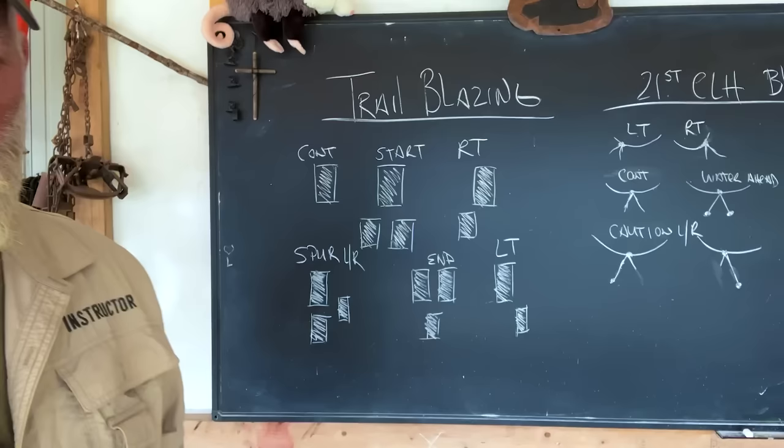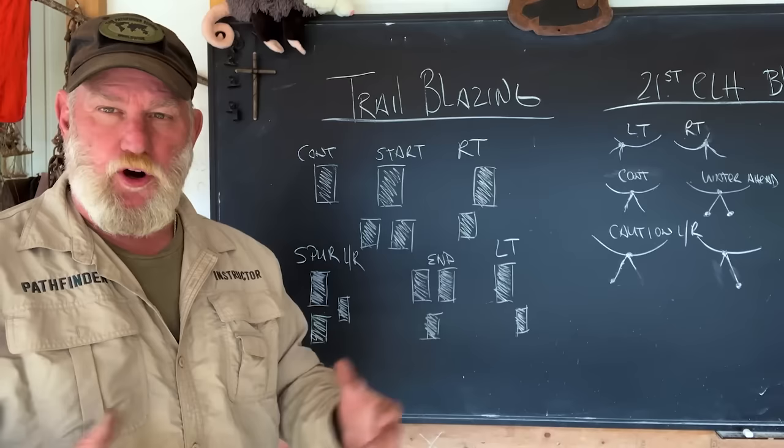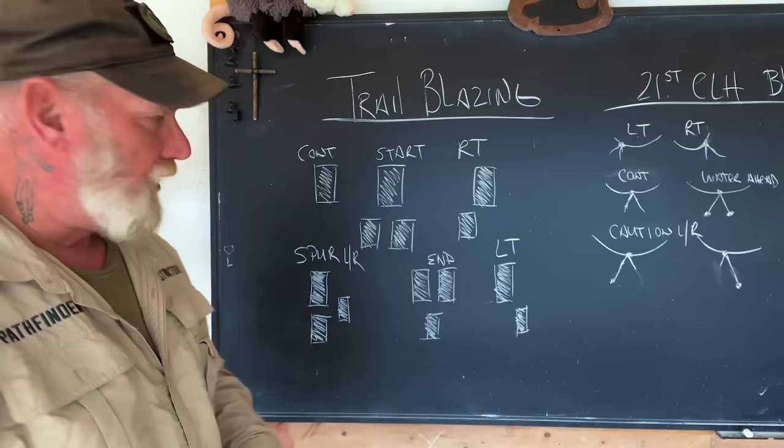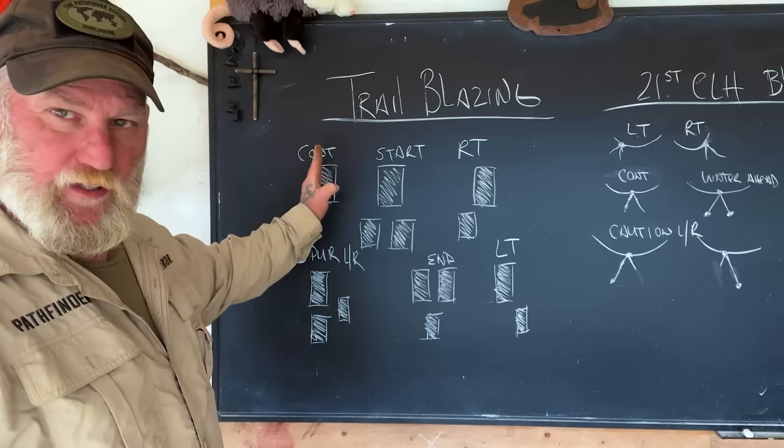In American forests, you'll see blazes like this quite often. You'll see different types of blazes. Different types of trails within the United States and national parks have different types of blazing systems, but this one is kind of a universal forest-type blaze. So if you've got a single blaze on the tree — the bark's been cut out and it's possibly painted, a lot of times yellow — one square means to continue in that direction.